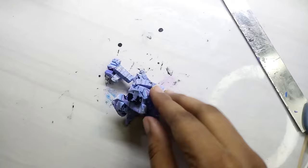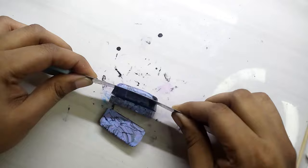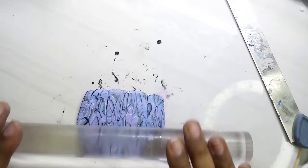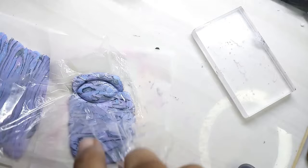Gathering all the pieces to make a block, slicing the block and making a new slab. I am using a cling film before cutting the clay slab into pieces. This step is to get a bit of dome effect on the clay.